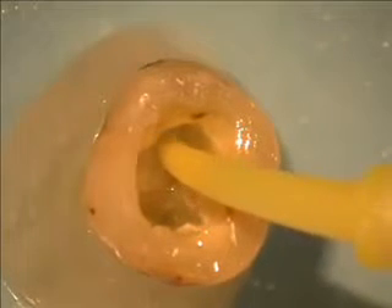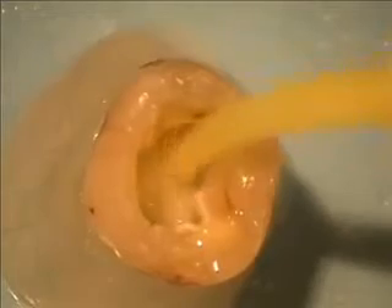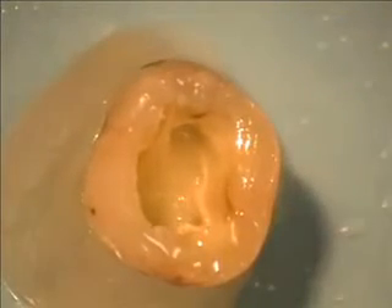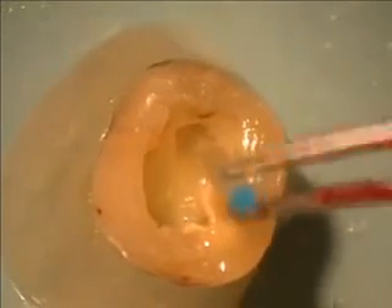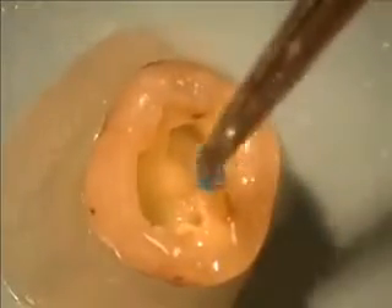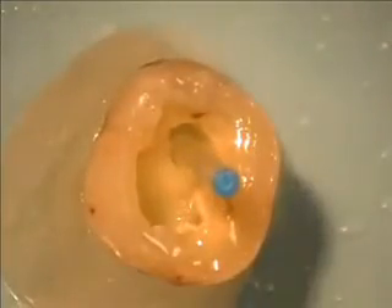Anchor, which is both a post luting material as well as the core buildup material, is injected into the canal and the post spaces adjacent to approximately a millimeter or two. The Unicore post is now inserted into the post space and seated all the way.